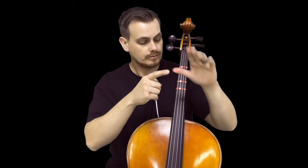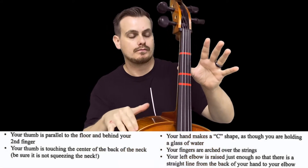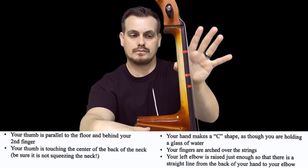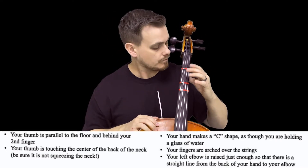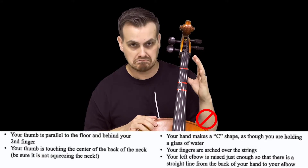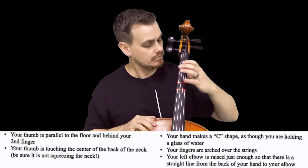Now let's try placing them on the instrument. Start by placing your left hand thumb behind the neck between the first and second tapes, pointing the thumb toward your head and keeping it parallel to the ground. Make sure your elbow is not too high or too low, your shoulder is relaxed, and your wrist is nice and straight down to your forearm.